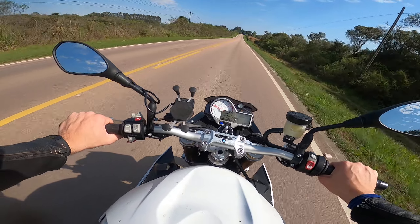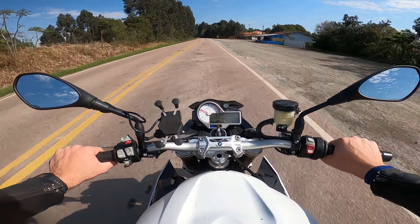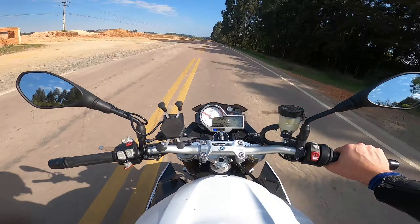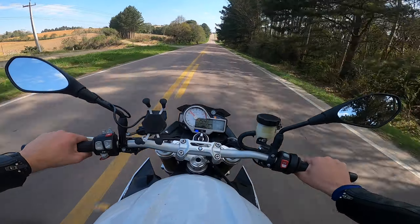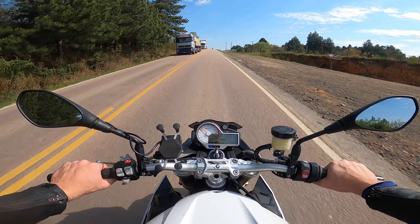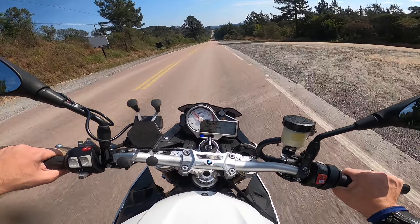I don't know what it is. It doesn't want to pass, it's just sticking it out. This is a 10-200, right?